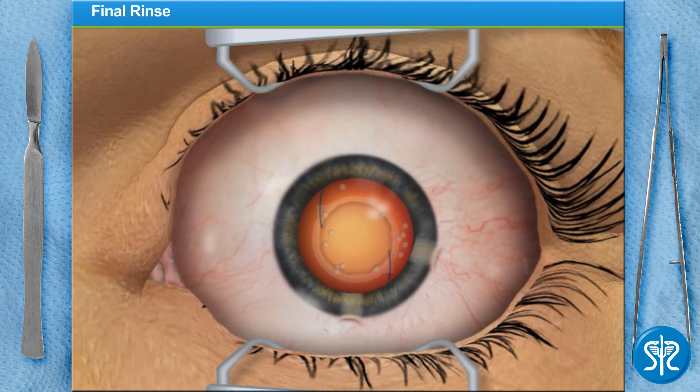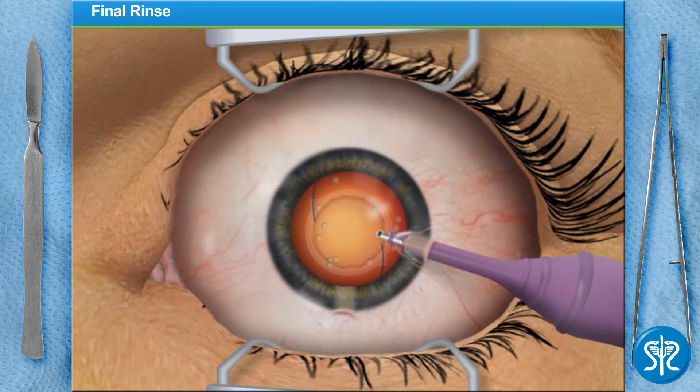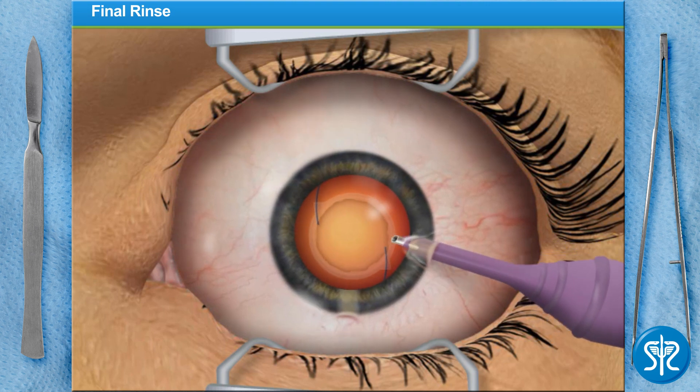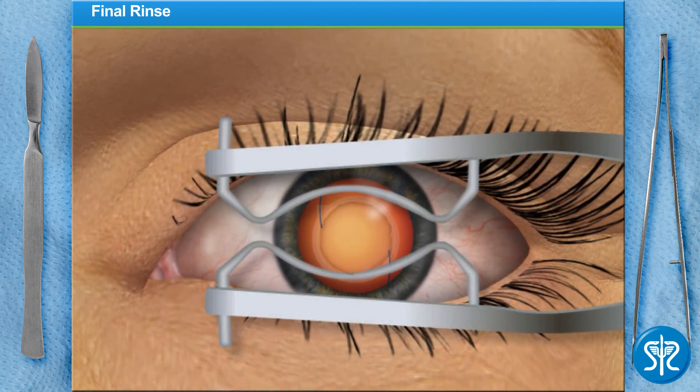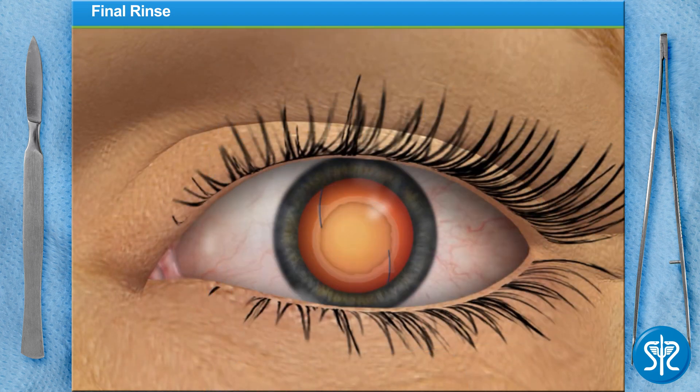The thick fluid we added to the eye will need to be removed, and any remaining microscopic cataract fragments should be rinsed out as well. The incisions in the eye are generally self-sealing. Very rarely do we need to add a suture to close the incision. In our patient's case, we don't need any sutures.